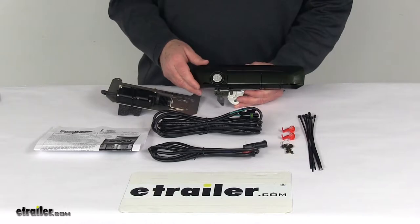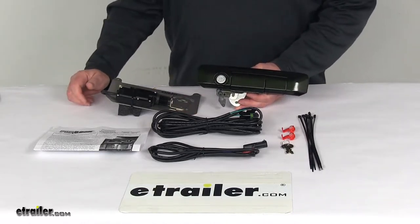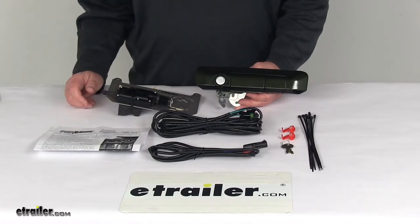On a custom fit part, I always like to recommend for you to go to our website, use our fit guide, put in your year and model vehicle, and it'll show you if this will work for your application.